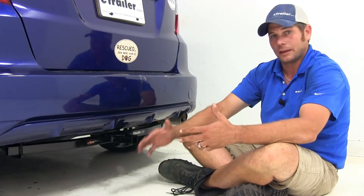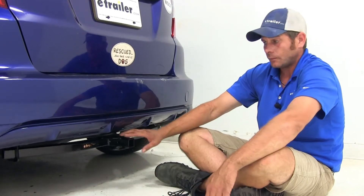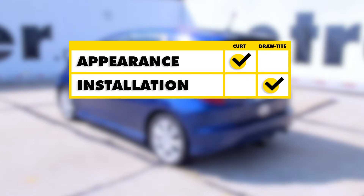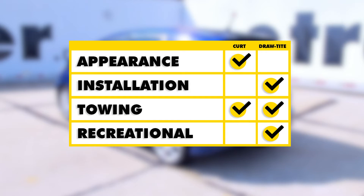Both hitches are going to do just about the same job — there's not going to be one advantage over the other for towing, cargo carriers, or bike racks; they're all rated the same. When deciding which hitch is right for you, the main things to consider are how visible it will be and how hard it is to install. The Curt offers the least visibility, but the Draw-Tite requires only very minor modifications to existing holes with no extra drilling. The weight ratings and tow capability are the same. If I were putting my money down on one, I'd lean toward the Draw-Tite since it's easier to install, and I wouldn't want to use a stabilization strap all the time if I were regularly using cargo carriers or bike racks.